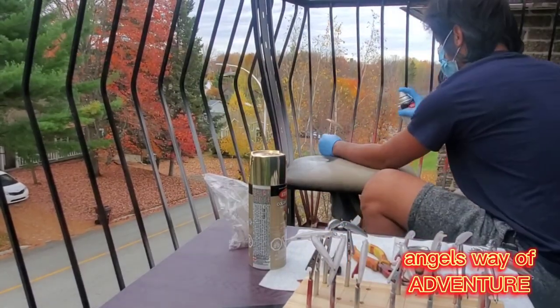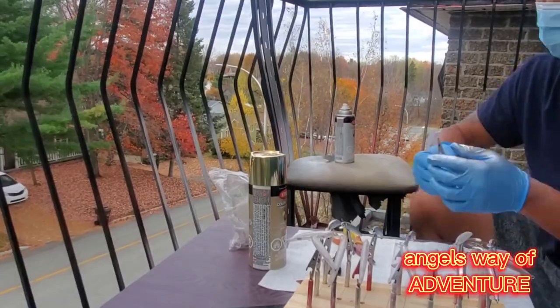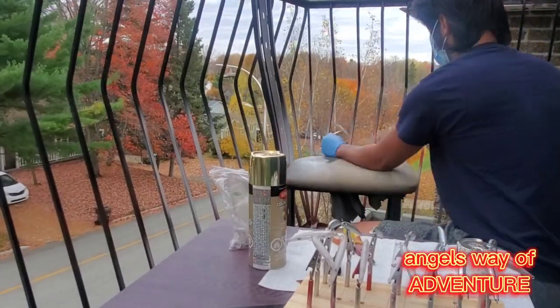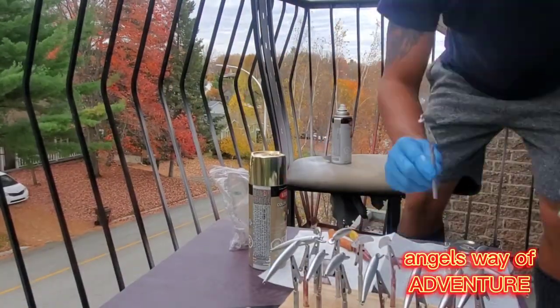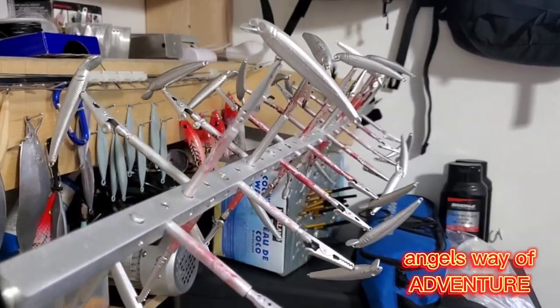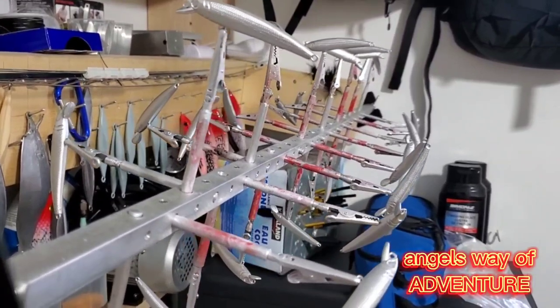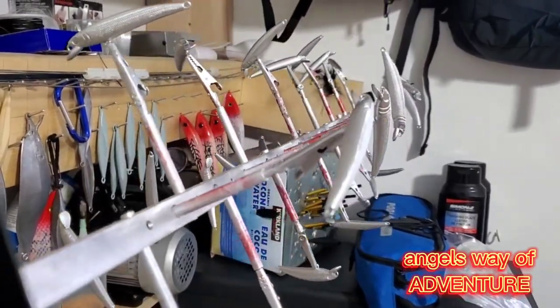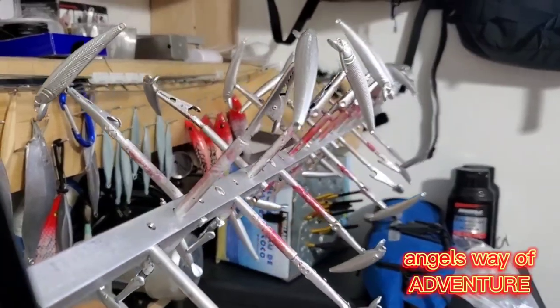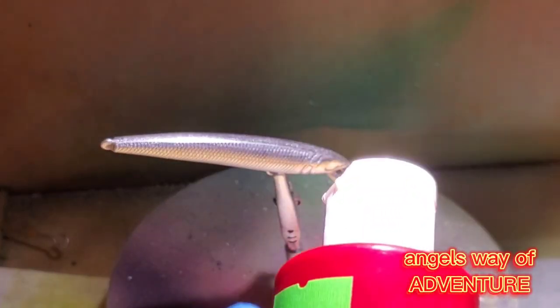The leaves here are changing color because it's autumn, but in a few days they'll be gone and drop on the soil. Now I'm gonna dry the lures on my drying rack — it spins so that they will dry faster.